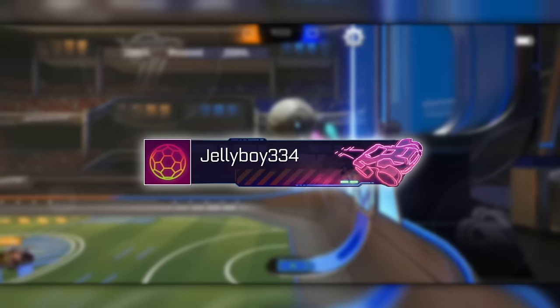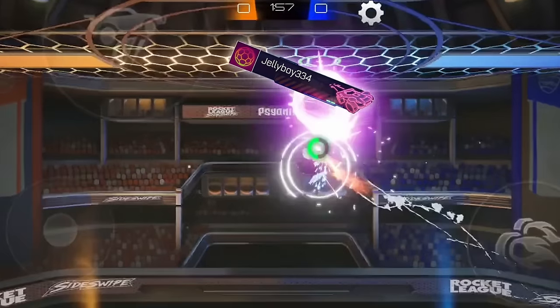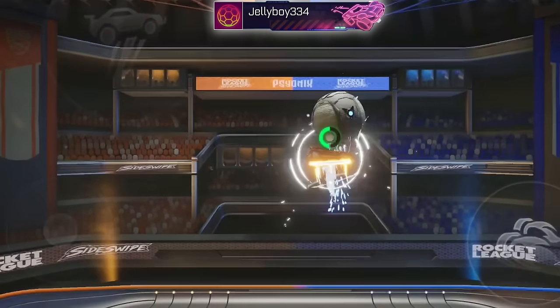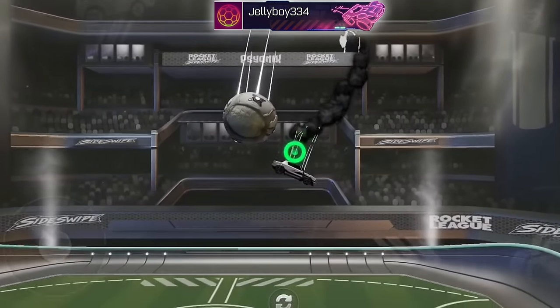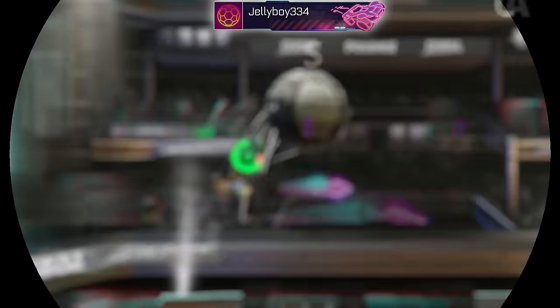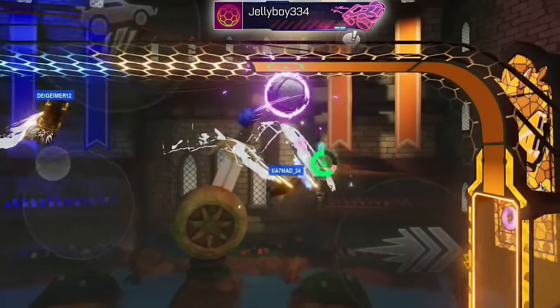The first touch layout we're going to look at is from Jelly Boy. Jelly is a champion ranked freestyler who is by far one of the most talented mechanical players I've ever seen. He's responsible for creating a ton of new mechanics in the game, some of which have been shown in my mechanics showcase series, and he's just, well, insane.